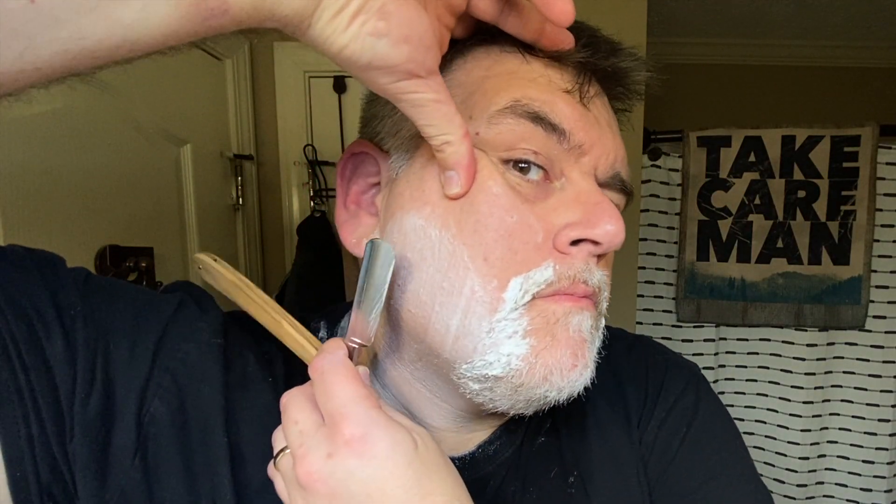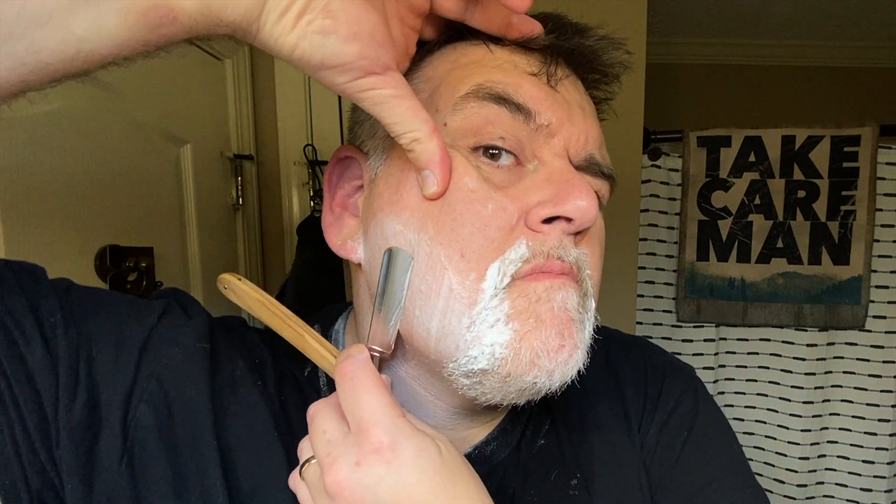I've edited this down quite a bit. I didn't cut out any of the actual shaving part — I just cut out the lathering up to start with and wiping off in between strokes.